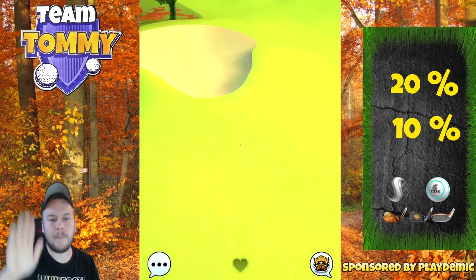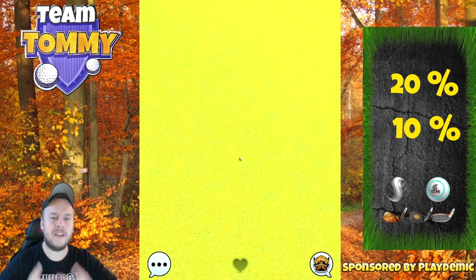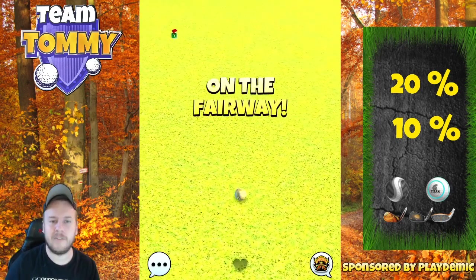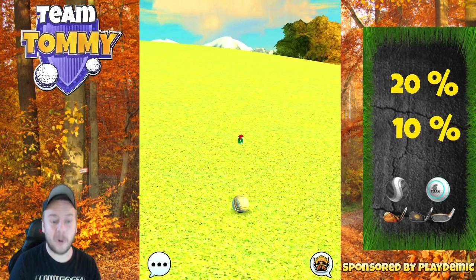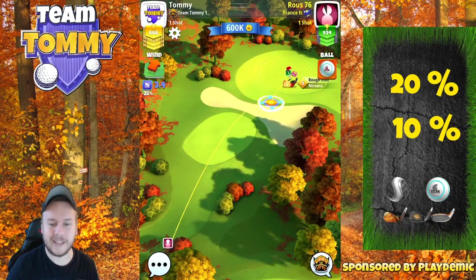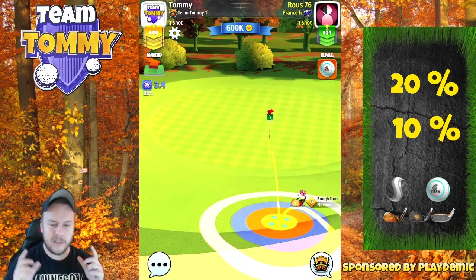The ball is going to bounce on the fairway and get down towards the bunker, but it's so much uphill there that the ball is just going to stop and fall down. This makes it a very consistent drive because you're going to end up in approximately the same place every time, which is super valuable when you're playing in a tournament — you can really dial in from that distance.